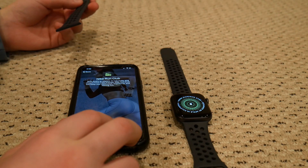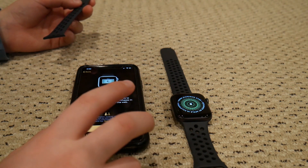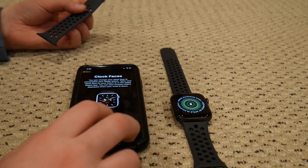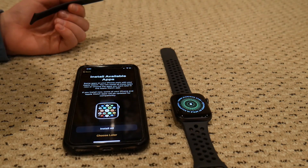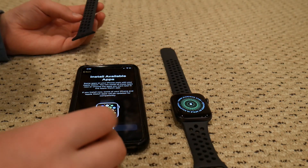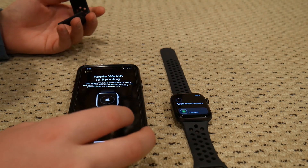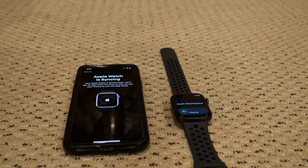It asked about Nike Run Club — skipped that. Apple Pay — I'll do it later, don't want to spend time on that. Clock faces: I think they have some cool faces compared to the Series 4. I'll just go install all apps. Now it's syncing — I'll update you guys when it's done.